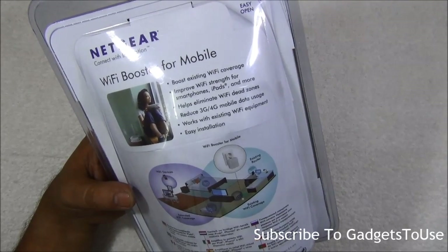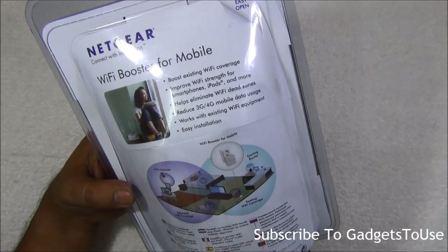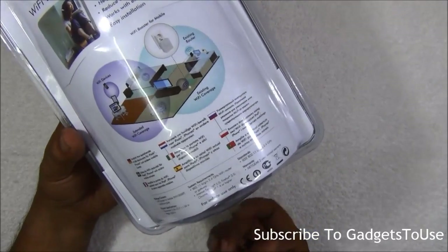It can also reduce 3G and 4G mobile data usage, especially in areas where you do not get proper coverage in your house — you can stop using 3G or 4G. It works with your existing Wi-Fi equipment, so you don't need any additional hardware.